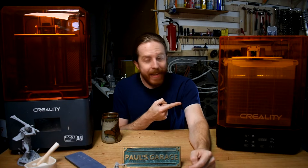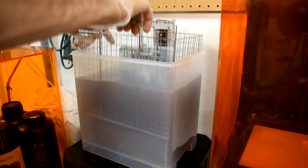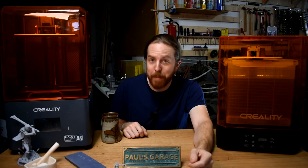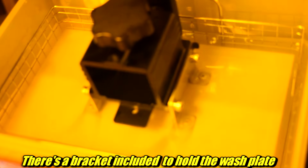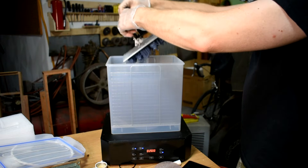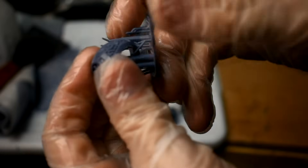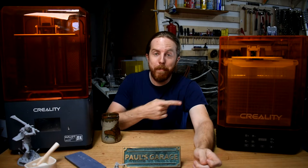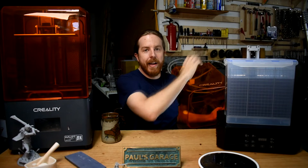Creality also sent me their wash and cure station. You can put all the prints in the basket — it's big enough to hold anything that can print on this printer, including the print bed itself. You can take the whole print bed right off, prints and all, stick it in the bucket, and it will clean all of them simultaneously. After washing you take it out, scrape the prints off the bed if you haven't already, and remove the supports. Then you put them back in the machine — if you take the bucket out and put the tray down instead, it becomes a curing station with a bunch of LED lights.